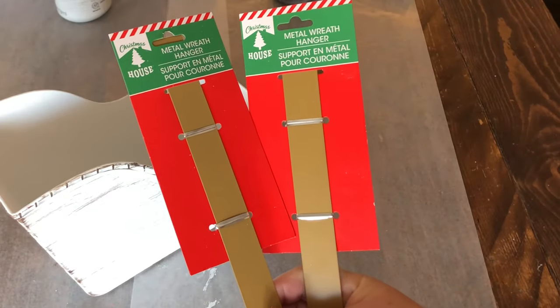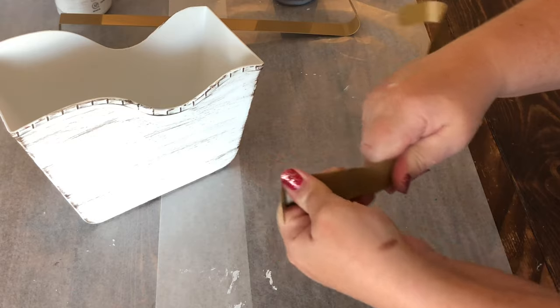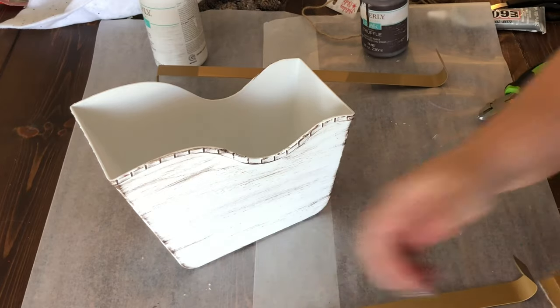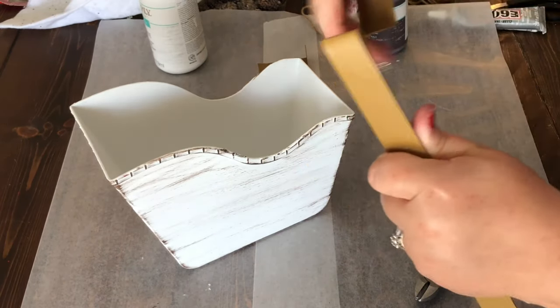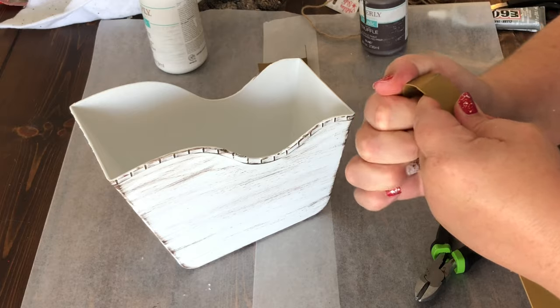For the legs — or skis or feet — of the sleigh, I used wreath hangers. They're really easy to snap apart. Once I got one bent and snapped apart, I used it as a guide to bend and snap apart the second one so they were both the same length.